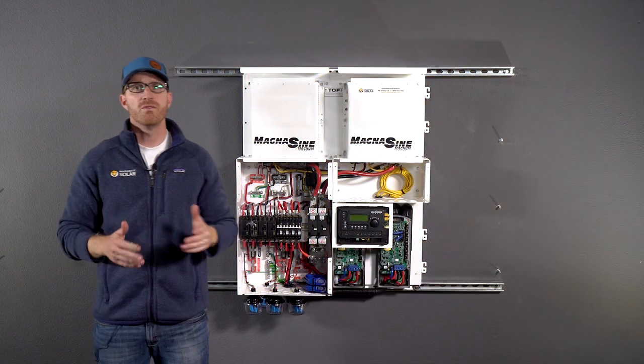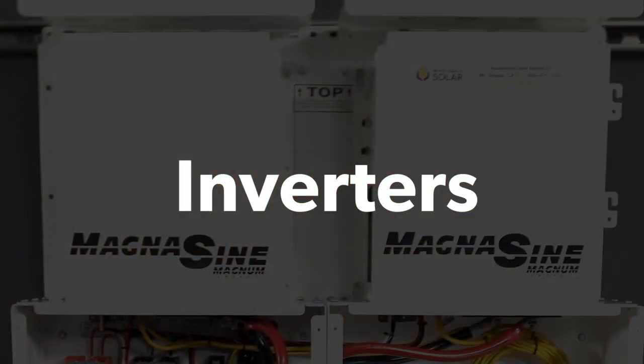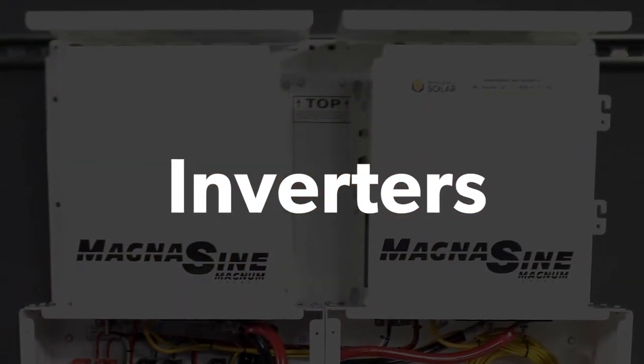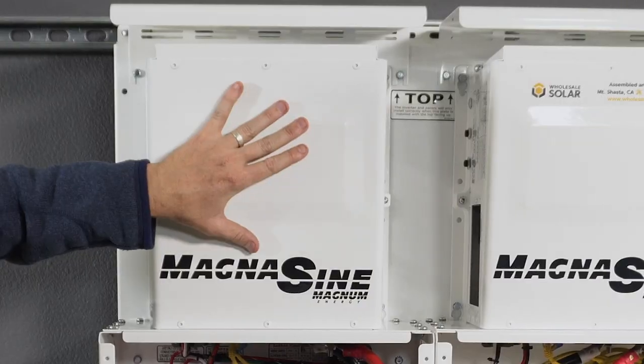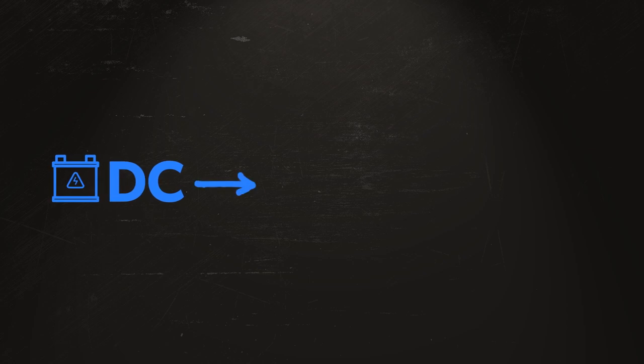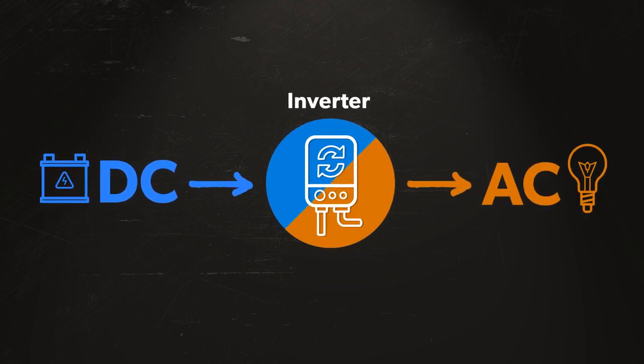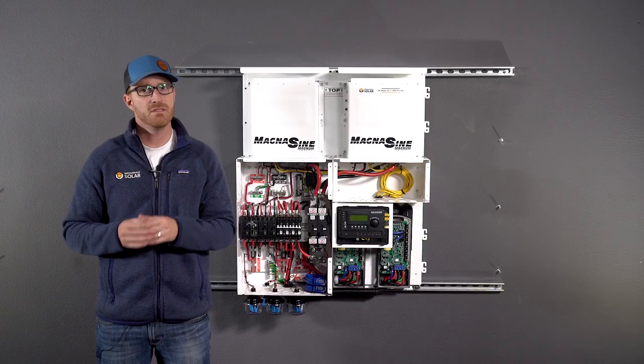So now that we've removed the cover, we can see the wiring for the inverter. Inverters are the heart of the system. The core function of the inverter is to take the battery storage DC, or direct current, and convert it into AC, or alternating current, which is what your home and business uses to power appliances and devices.